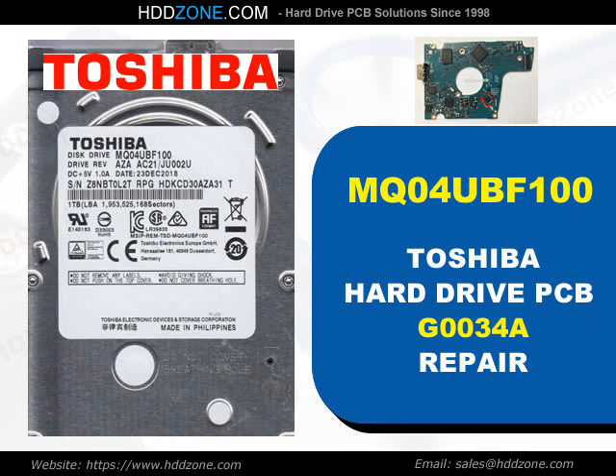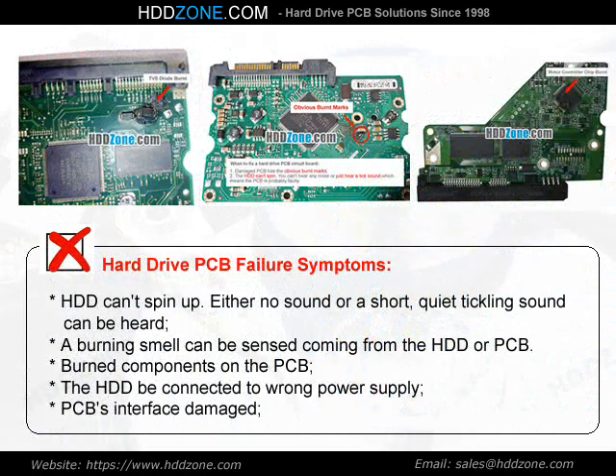Toshiba Hard Drive PCB Repair. Hard Drive PCB Failure Symptoms: the HDD can spin up with either no sound or a short, quiet tickling sound. A burning smell can be sensed coming from the HDD or PCB. Burned components on the PCB, the HDD connected to the wrong power supply, and PCB interface damage are common signs.